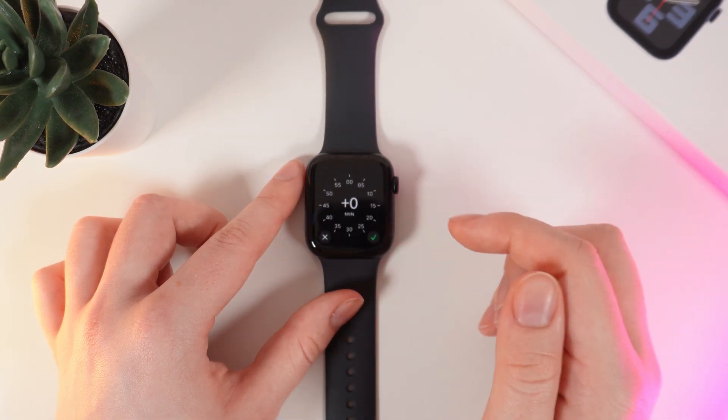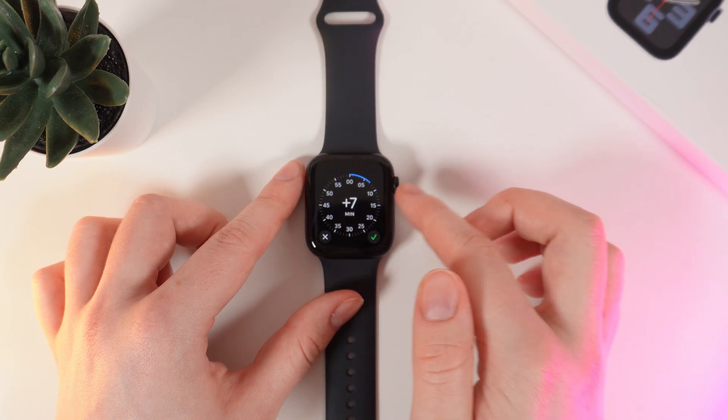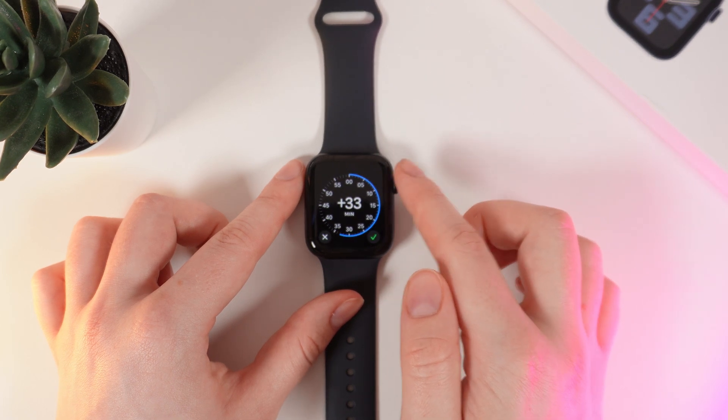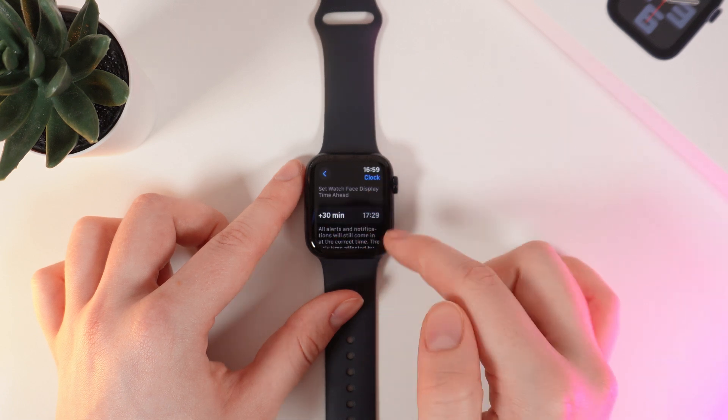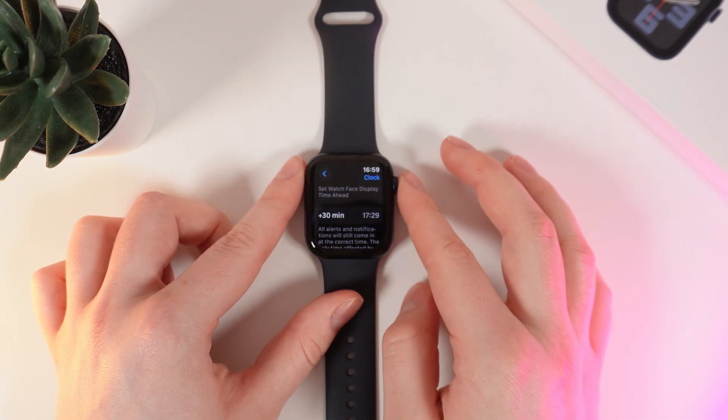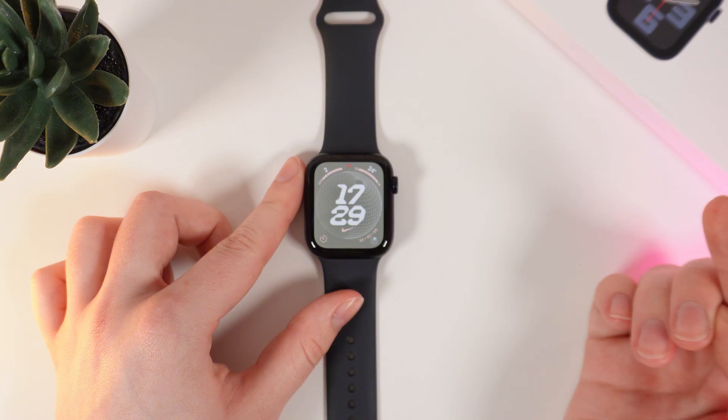To add extra time, click on this tab and add however many minutes you want. For example, I will set it to 30 minutes. Then click confirm and you can see the extra 30 minutes showing on your watch face.